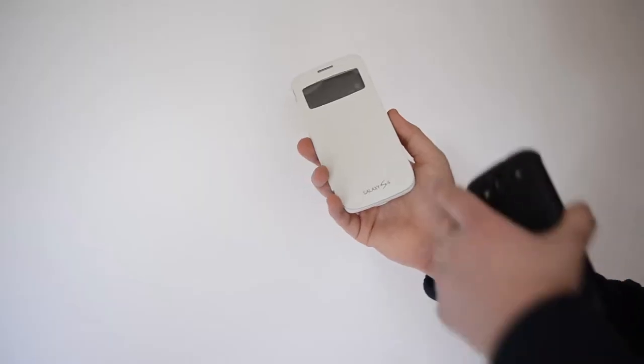You can get either a normal case or a Flip for both models and they both protect your phone from bumps and scratches, but of course if you do go for a Flip you get the added benefit of making sure your screen is protected as well. So how does a Clever Case work?